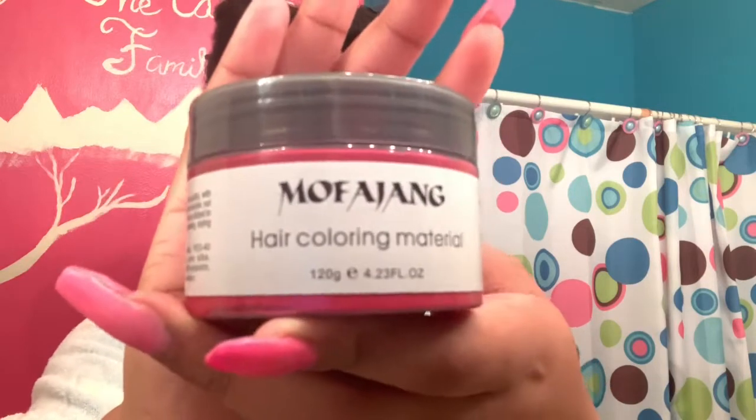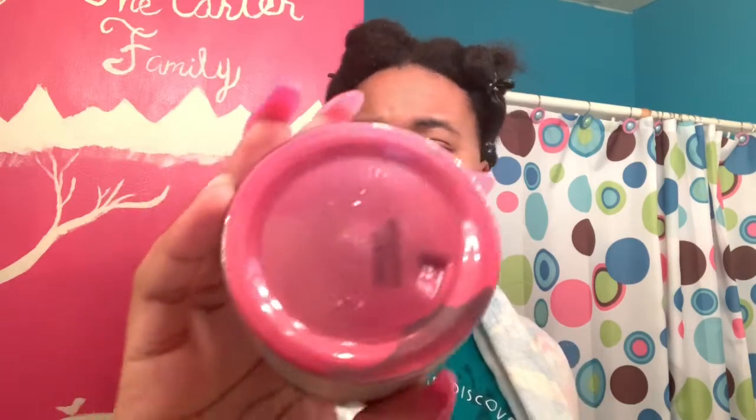I'm going to go ahead and put my hair into four sections. Now let's get into the part you've all been waiting on — the hair wax. This time I ordered from Mafa Gang. I don't know if y'all can see it.